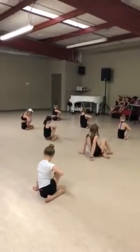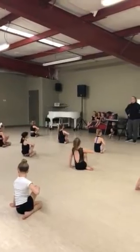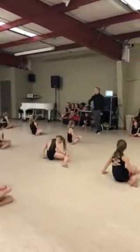You better point those toes. Two, four, five, six. One, two, point. Four, five, six.